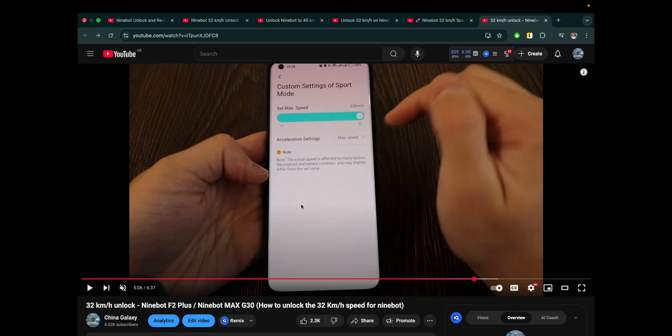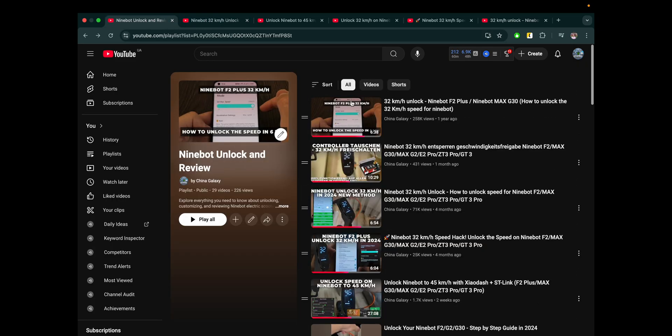Maybe an update won't change anything, but my suggestion is not to do it. You can always revert your settings. All five methods I showed you work in 2025. I'll keep all the links in the description below and you can test it out yourself.